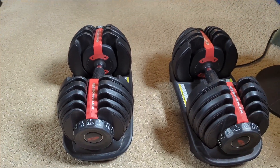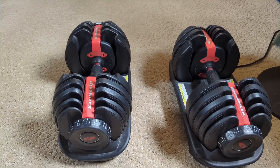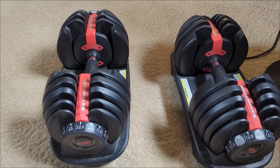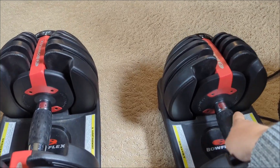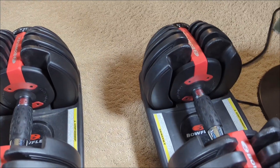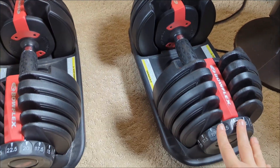The main difference between these and the Power Blocks is shape. You can hold the Power Blocks in a few different ways, whereas with these you're mostly limited to holding it by the handle or from the sides.